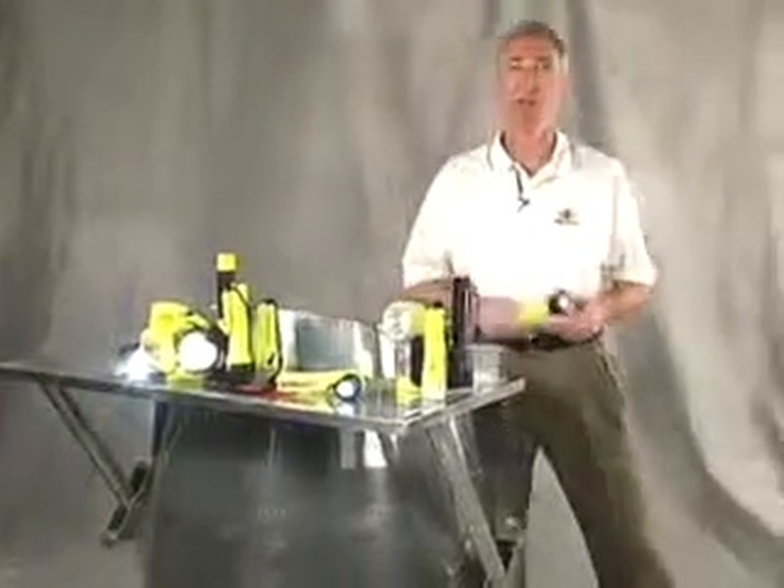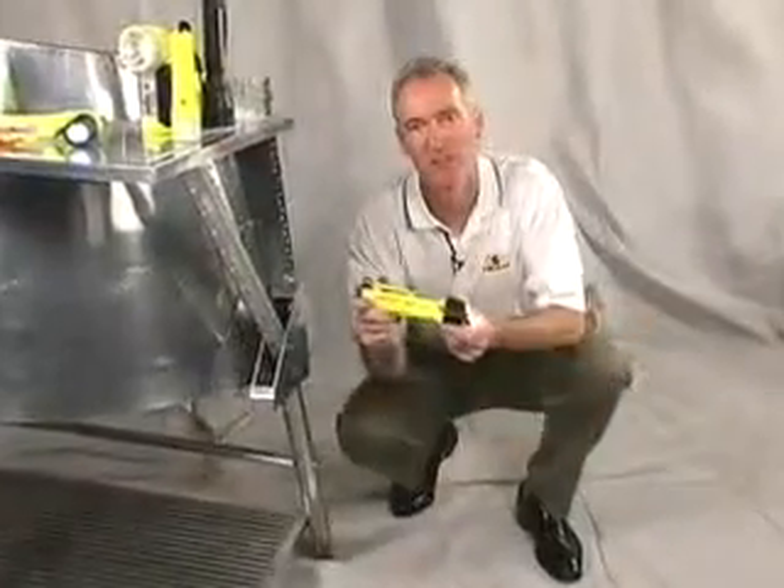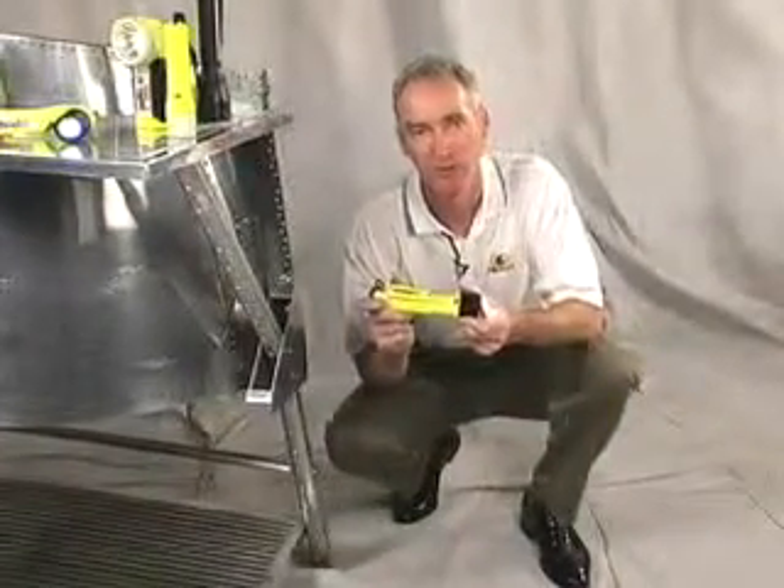Not only is the Super Sabre light the safest light you can buy, it's also the toughest. And that's the way we've been making them for 25 years.